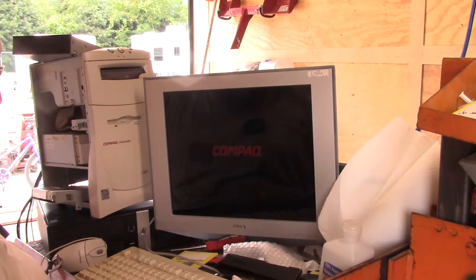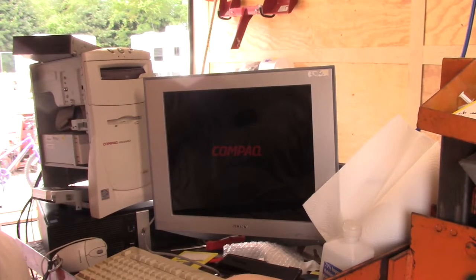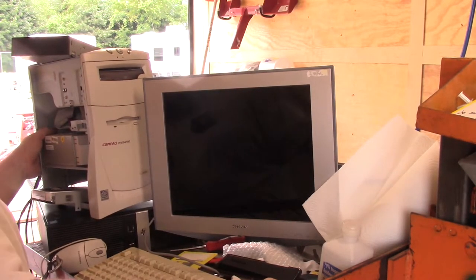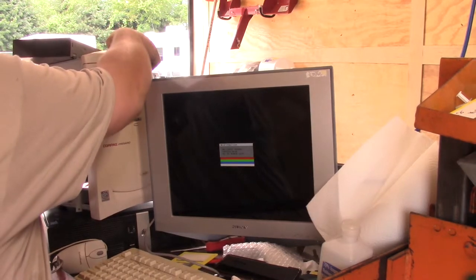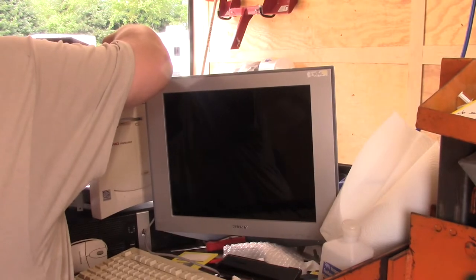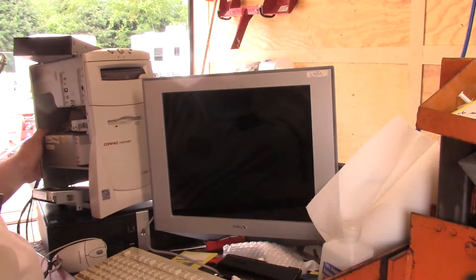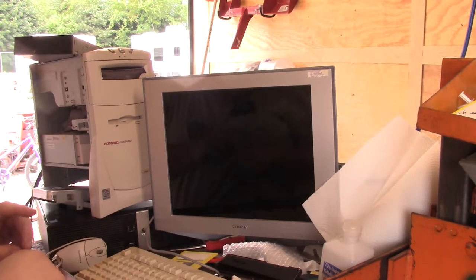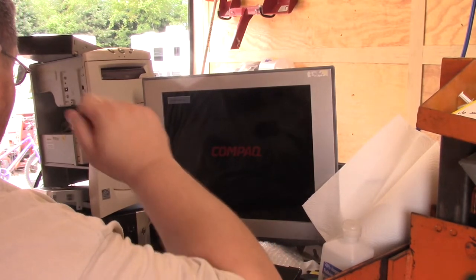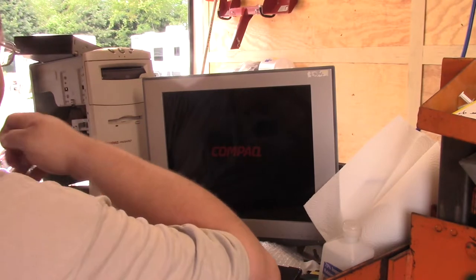I know it won't boot from... see, there it goes crashing again. And it gets completely crashed again. Something's off on this. I might have moved the memory while I was in there. Every time I turn the power on it comes back on, so I know that's not a good sign. I just don't know how bad of a sign it is.